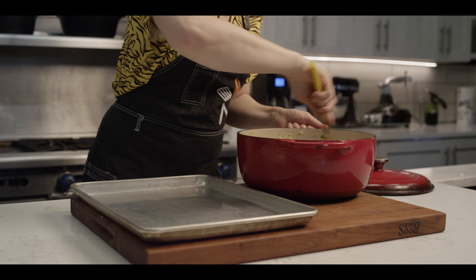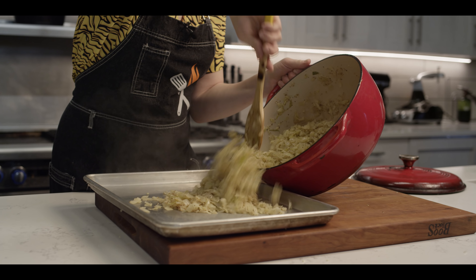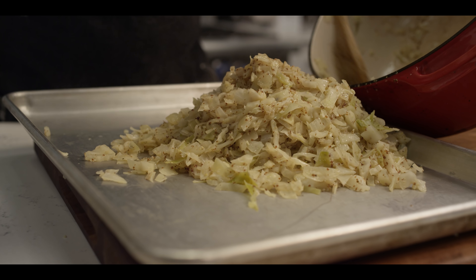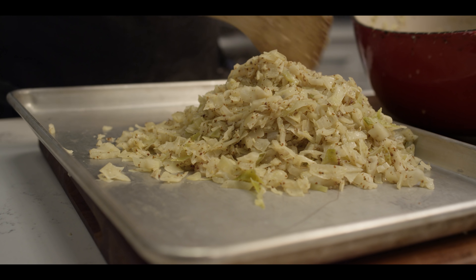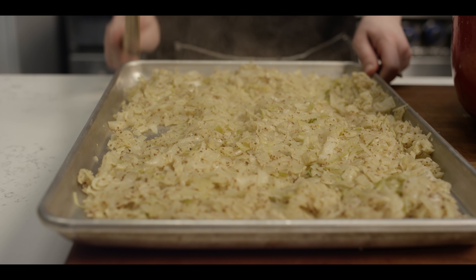Once everything's just perfectly softened through — a little bit of texture is fine, a little bit of extra moisture is fine — we're going to cool it down and keep it at bay until our chuck roast is ready. Just so you guys know, this is actually a double batch because I have two chuck roasts working. For one chuck roast, about half of this recipe will work perfectly.